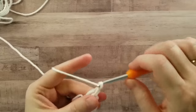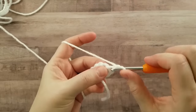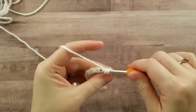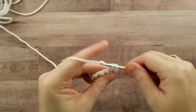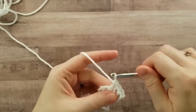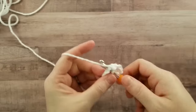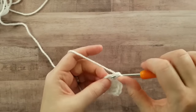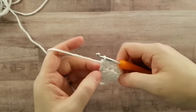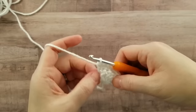For the next row, you'll chain one and turn. This row is single crochets, so you're going to single crochet in the same stitch that the chain one comes out of, then in every double crochet across. For each of these rows you will always have a multiple of six single crochets, and you single crochet in the chain three beginning chain.